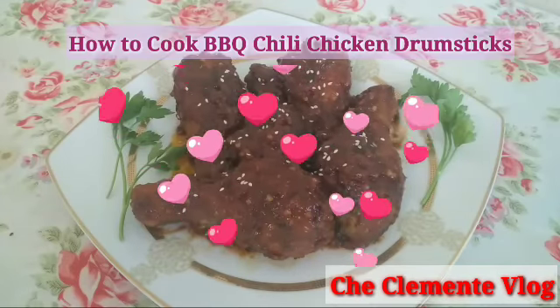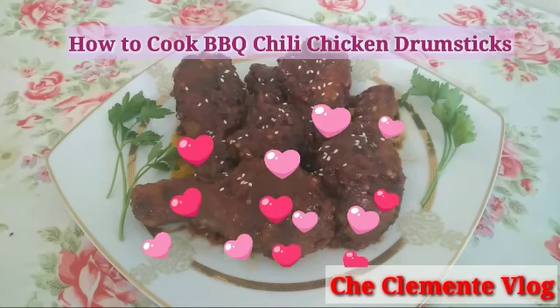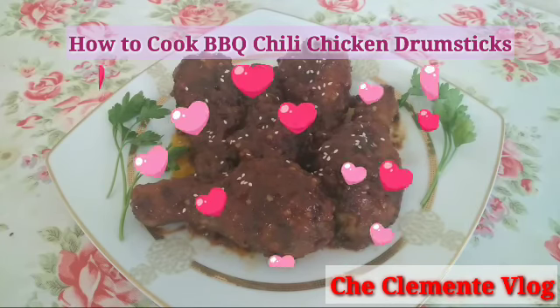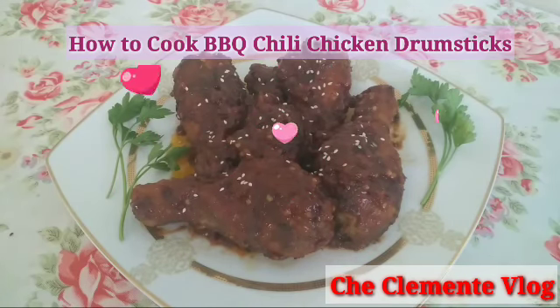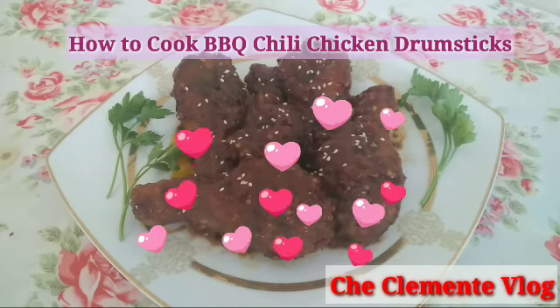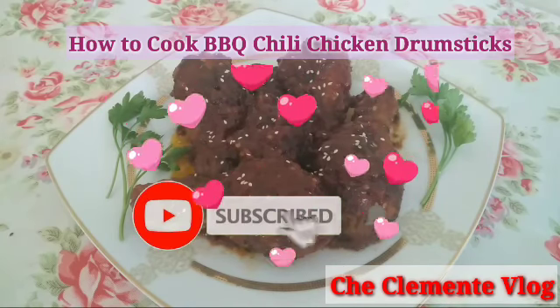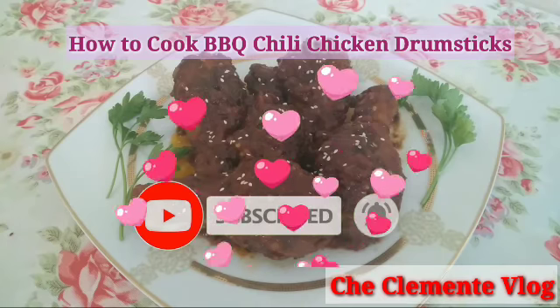Ito na naman ang Che Clemente Vlog, nakapaghatid sa inyo ng panibagong tips, panibagong recipe, panibagong video — ang Barbecue Chili Chicken Drumsticks. These mouth-watering, juicy succulent barbecue chili chicken drumsticks are unmistakable, the best. There is a burst of flavor with a sweet heat and every bite. Kung bago ka lang sa channel na ito, please don't forget to subscribe and push the notification bell para lagi po kayong updated sa aking mga video na ina-upload. Thank you!